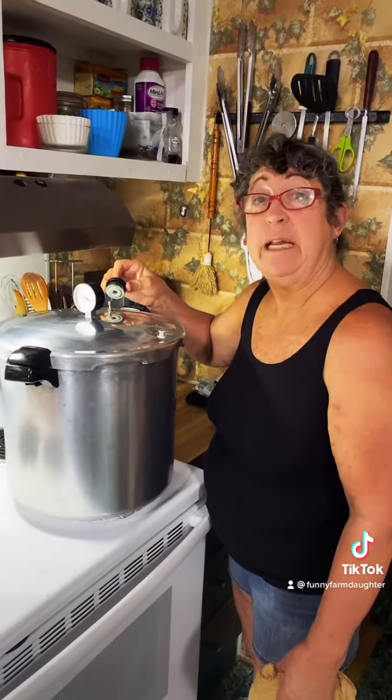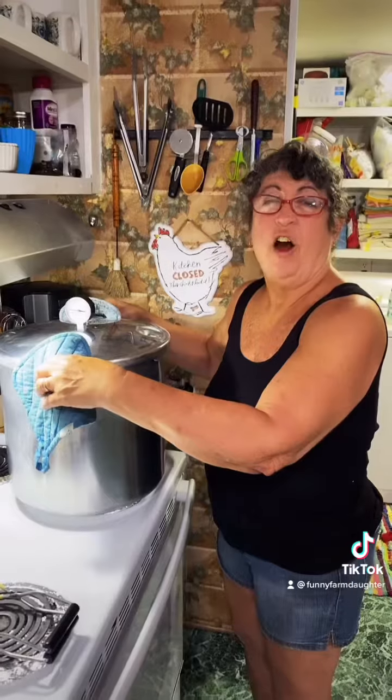We can potatoes for 40 minutes. Ten minutes on the timer — a steady stream of steam for 10 minutes, then the weight goes on. Our 40 minutes is up.